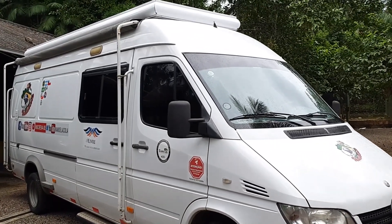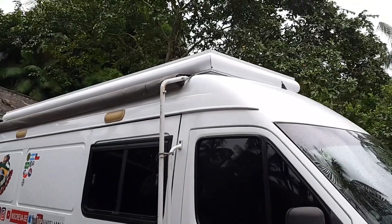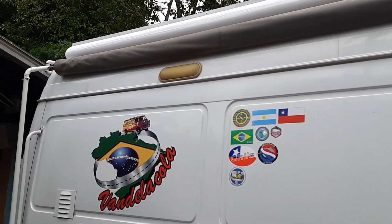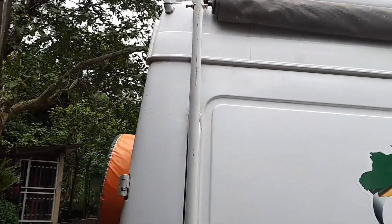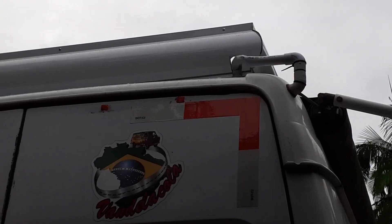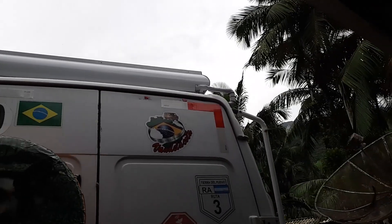A van está com visual novo. Fiz um fechamento ali em cima para esconder as placas solares. Está parecendo uma caixa d'água — já disseram que esse cano aqui é para descer a água. Mas não é não, é o conduíte da energia.